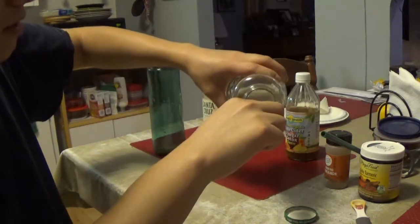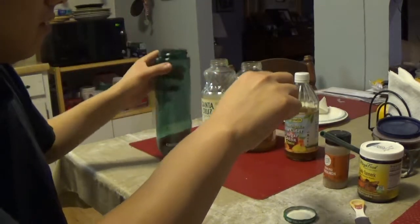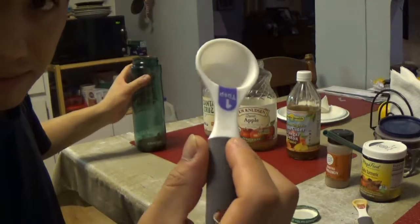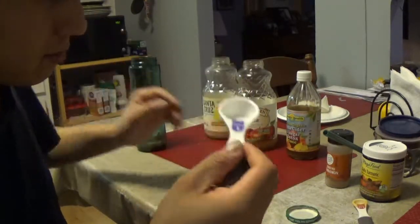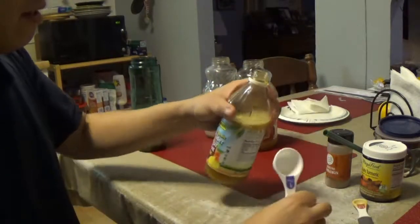Then I put one tablespoon of organic apple juice — not from concentrate, same as the lemon juice. And then a tablespoon of apple cider vinegar detox. A tablespoon of every liquid.